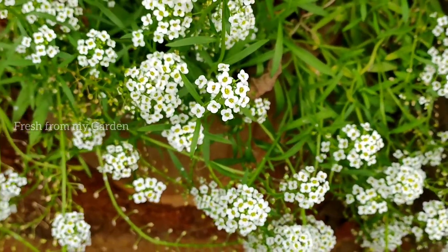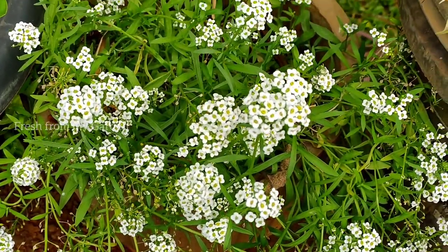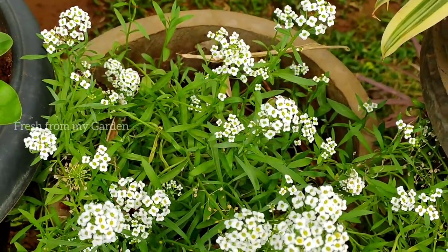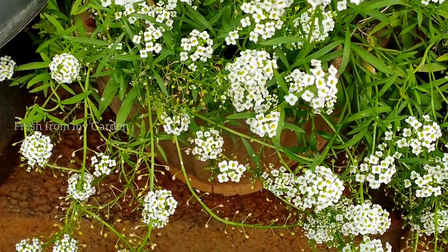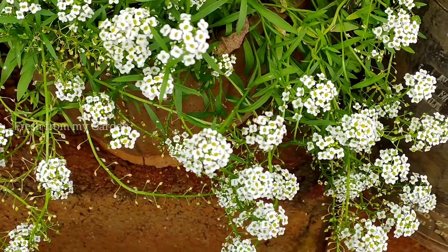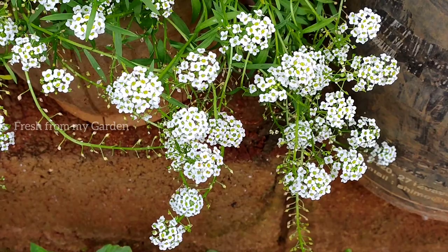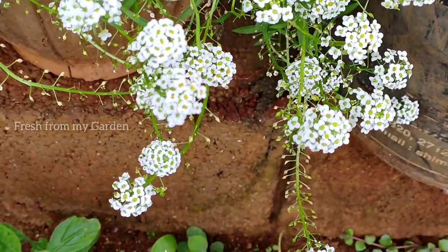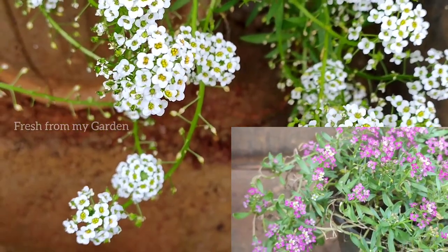These beautiful and delicate flowers are really easy to grow from seed and they are usually available in a lot of nurseries from spring to fall. After I had planted these seeds in containers, I also got a couple from the nurseries — the pink and purple ones came from a nursery.